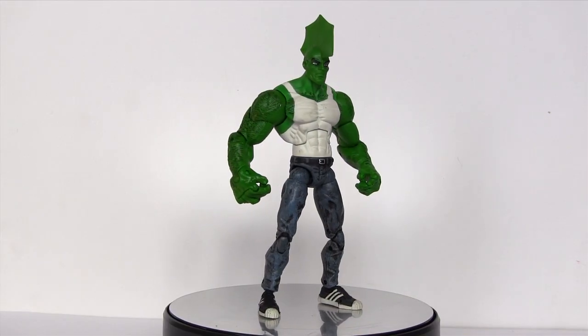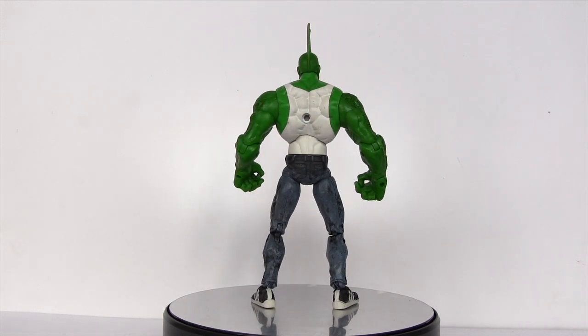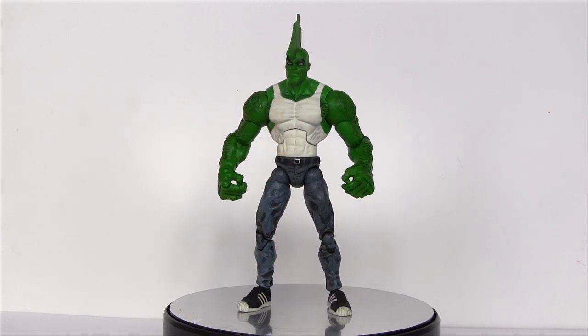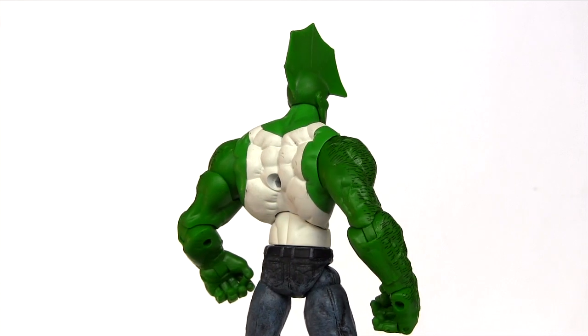Here is Savage Dragon out of packaging. You may remember him from 90s pop hits such as Truly, Madly, Deeply — oh no, hang on, that was Savage Garden. When it comes to the 90s, Savage Dragon, like any other self-respecting superhero back then, had his own animated series. Remember that? No, me either.